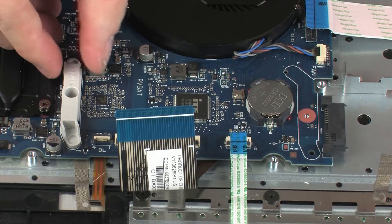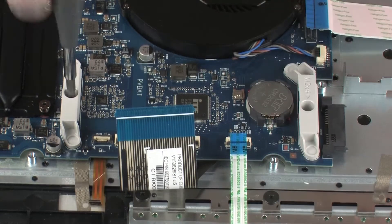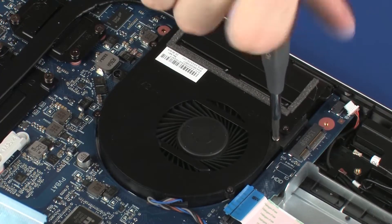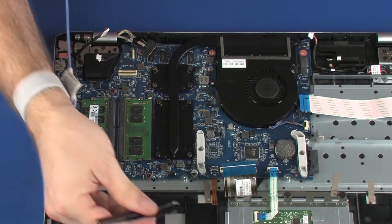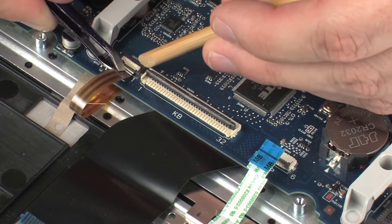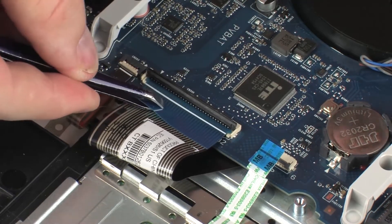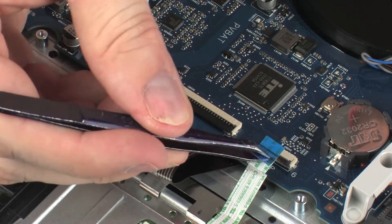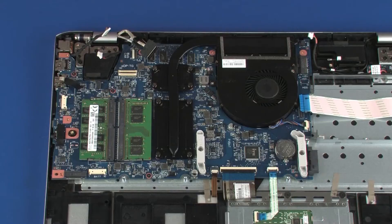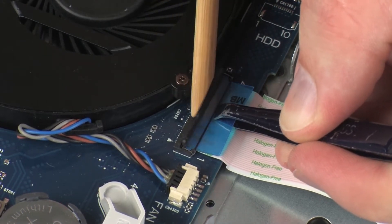Replace the two plastic support brackets. Replace the two 4 mm P1 Phillips-head screws that secure the plastic support brackets to the system board. Replace the two 4 mm P1 Phillips-head screws that secure the fan to the system board. Insert the keyboard light ribbon cable into the keyboard-light ZIF connector on the system board and press the locking bar to lock the cable into place. Insert the keyboard ribbon cable into the keyboard ZIF connector on the system board and press the locking bar down to lock the cable into place. Insert the touchpad board ribbon cable into the touchpad board ZIF connector on the system board and press the locking bar down to lock the cable into place. Insert the USB board ribbon cable into the USB board ZIF connector on the system board and press the locking bar down to lock the cable into place.